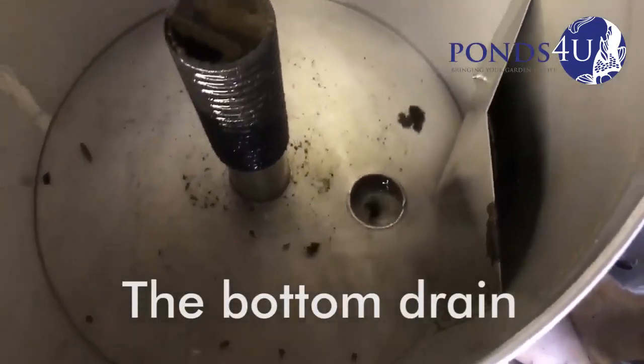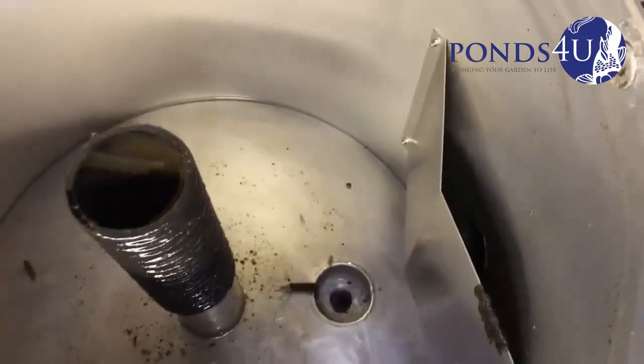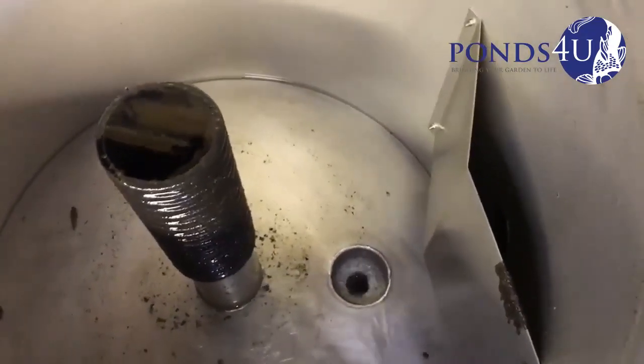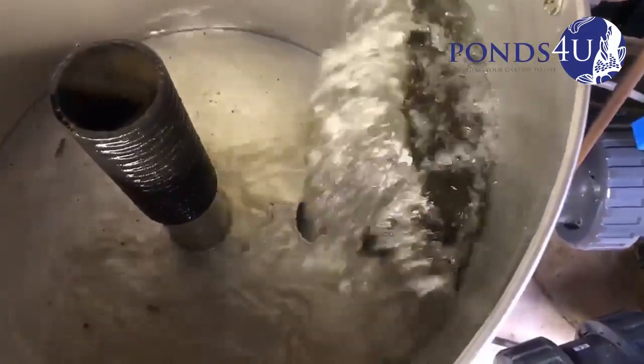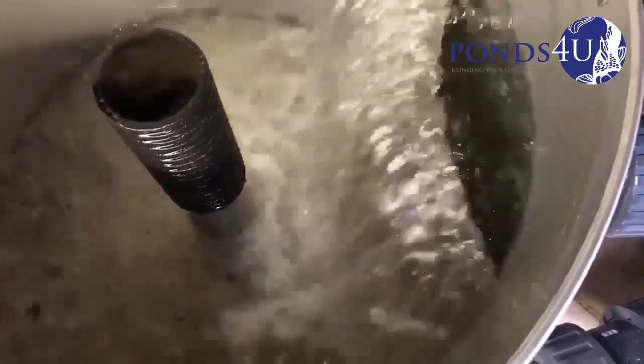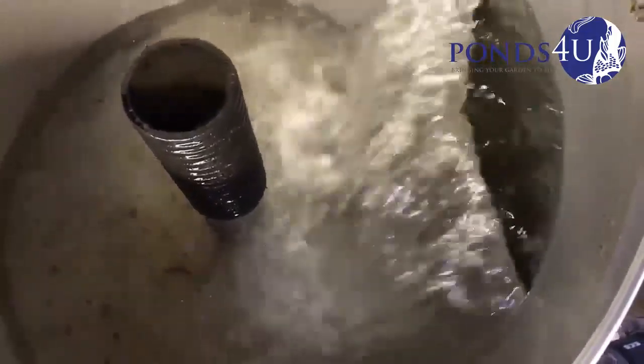What we're going to do now is purge the 4 inch drain — the bottom drain — just to pull the rest of the muck through. The drain is not too bad to be honest.